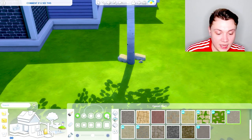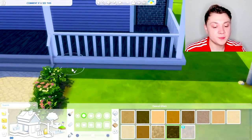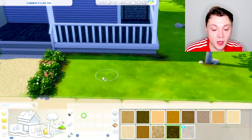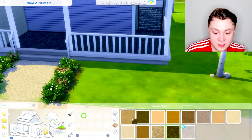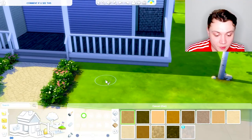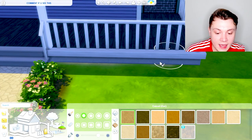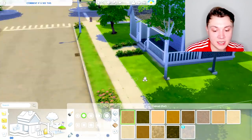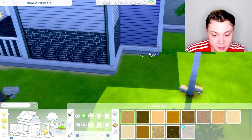Whenever I do trees or bushes, I really like to just use the terrain tool to put a bit of dirt underneath them. One more thing to make the basics of your house stand out more is putting dirt around the edge — EA are a classic one for doing this. I wouldn't go for a whole really dark dirt around here because it looks kind of dirty, I would just go for a lighter one. Make the brush a bit softer and just go around the edge carefully — it's so subtle but whenever you look at the build it does make it stand out and pop a little bit more. It does take a little bit of time but I promise it is worth it in the end.